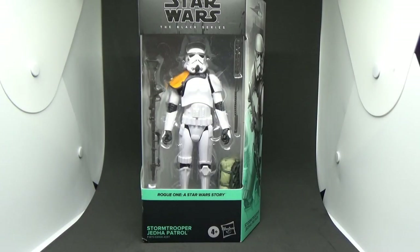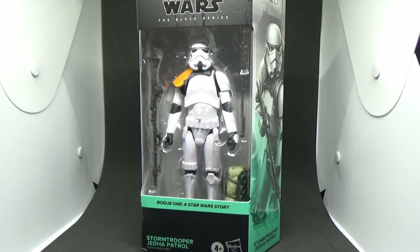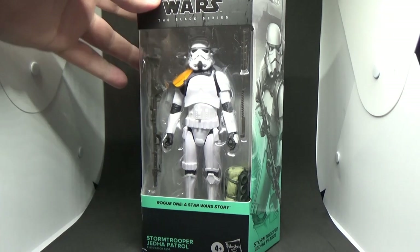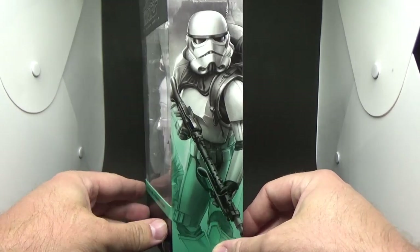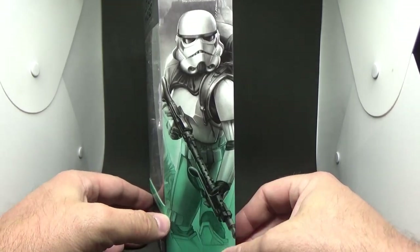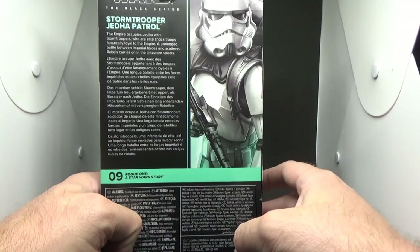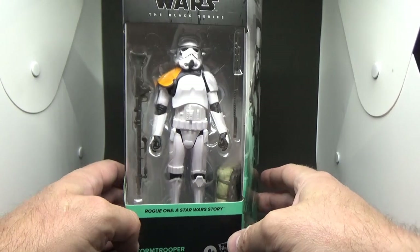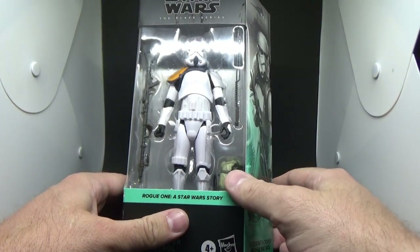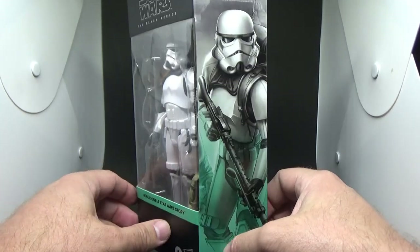Hey Star Wars fans and action figure collectors, welcome back to another Black Series review. Reviews that have come before mine have shown it's probably one of a lot of people's favorites — it's the Jetta Patrol Stormtrooper from Rogue One. Nice sort of teal coloring, looks great. We all love this Stormtrooper figure; it's definitely one of the best I've done, and this one just looks killer.